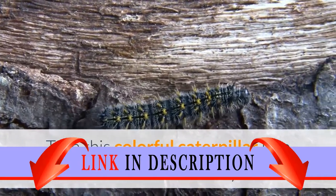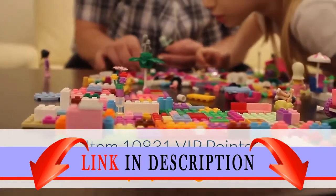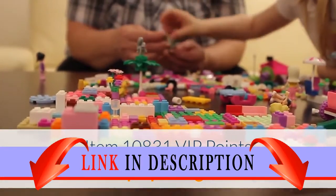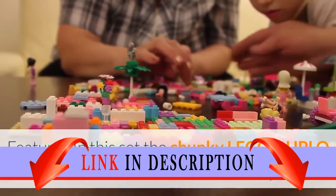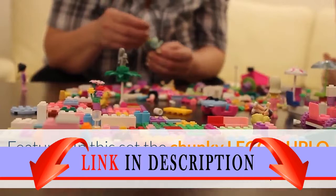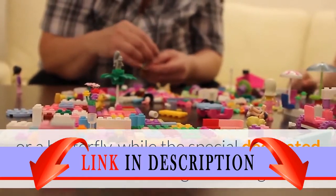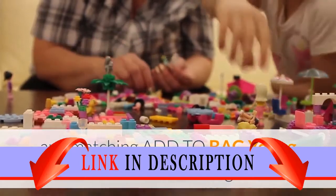Turn this colorful caterpillar into a beautiful butterfly. Item 10831, VIP points 9. Tooltip open, ages one and a half to five, 19 pieces. Facebook, Twitter, Google Plus, Pinterest. Features in this set: the chunky LEGO Duplo bricks can be used to build a caterpillar or a butterfly, while the special decorated bricks encourage counting and matching.